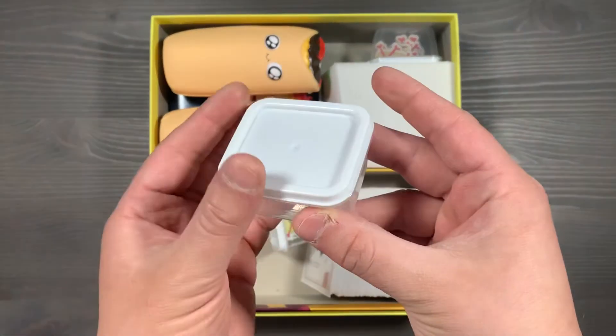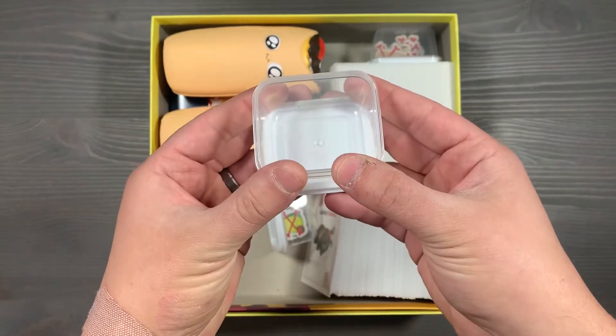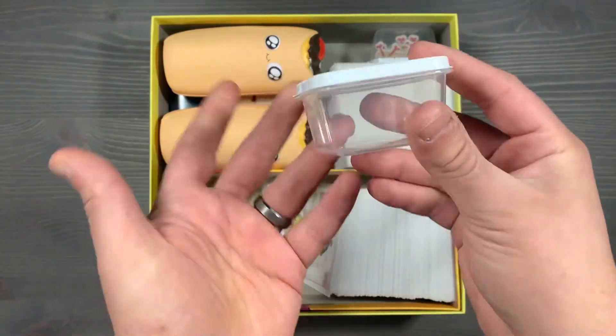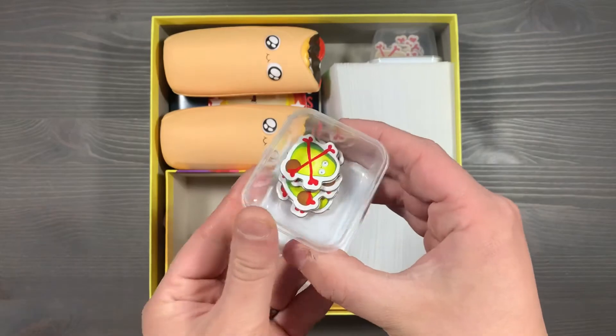Up next, we use these Dollar Tree containers — you get them 10 for a buck. You simply lift the lid off and put it under there, and put it in the center of the table. It makes for a great dish where you can pull out your components. You're going to put all of your Avocado Boo Boos in here and then place them in the center of the table. So here are all those Avocado Boo Boos in their storage container.